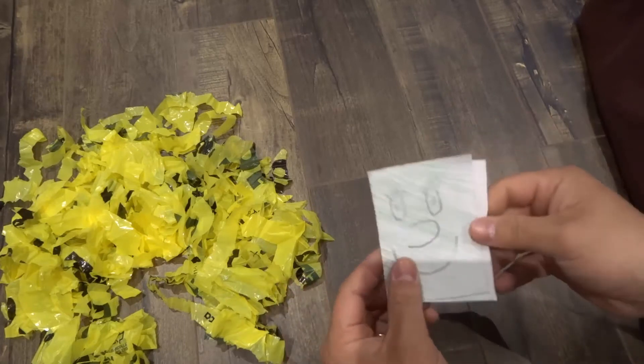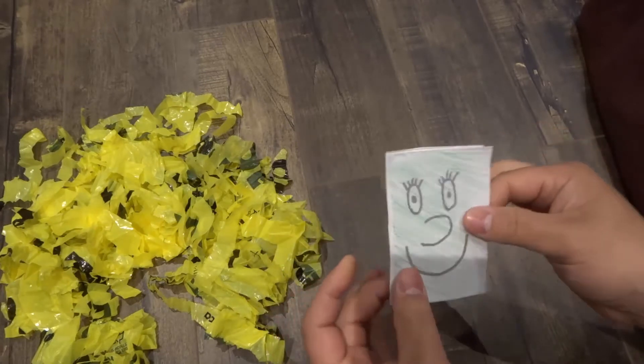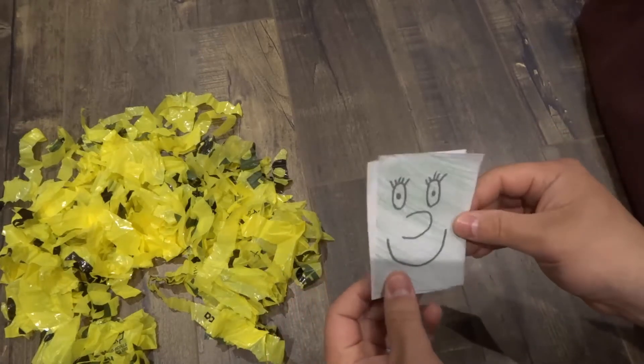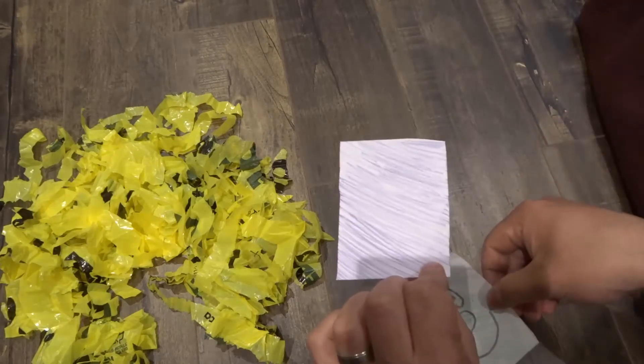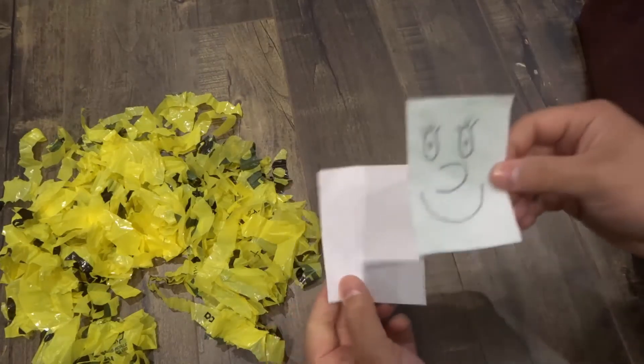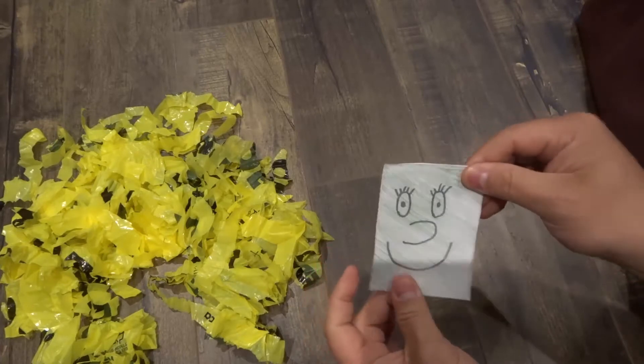First and foremost you will need two pieces of paper that are cut to be identical shapes. As you can see right here, I have one piece of paper I've drawn a little happy face on it and shaded it in with some pencil crayon, and then I have another piece of paper that I've just shaded in with some pencil crayon, and when I stack them on top of each other they are identical shapes.